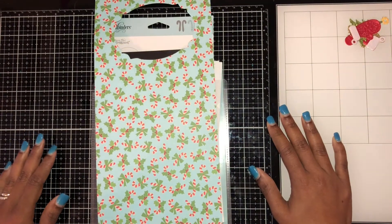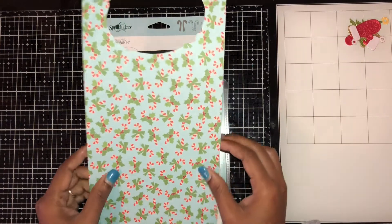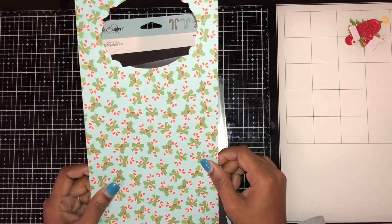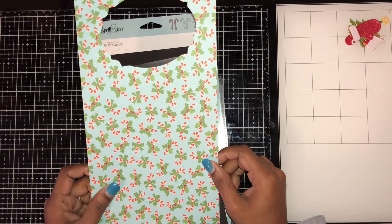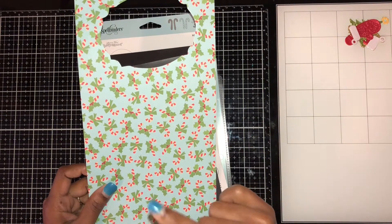Welcome back to my channel! Today I'm here with a couple of projects. This paper is the 'Say Cheese' collection from Simple Stories Christmas.